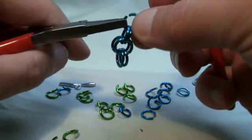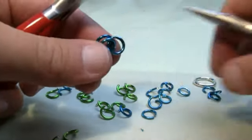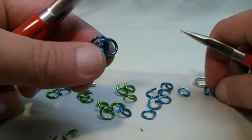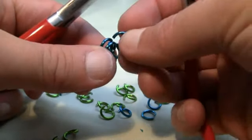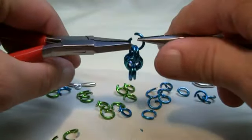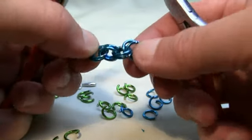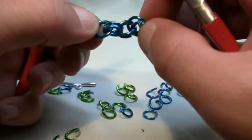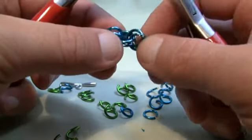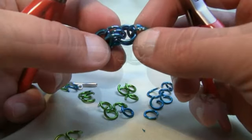You're thinking to yourself, how in the world is it gonna look like what it's gonna look like? And the secret to the Byzantine is what I'm about to show you next. So you're gonna put in two more. At this point you've got two linking the three, linking the two, linking the two — and these two here are what's forming in between all of the color changing.